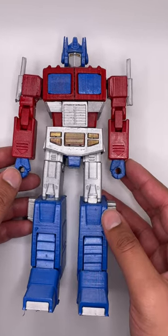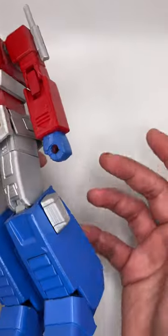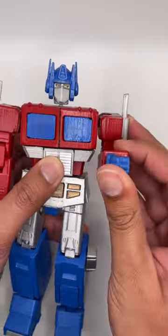This is a 3D printed Optimus Prime. It's not perfect because it's one of the first things I printed a very long time ago. This version doesn't transform, but he does have some limited posability.